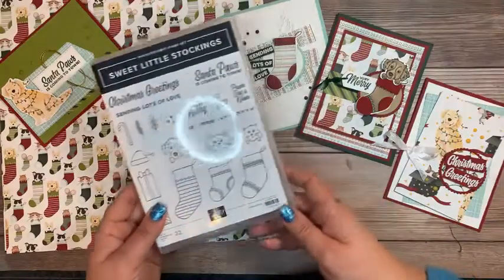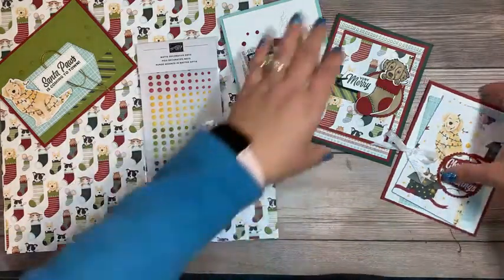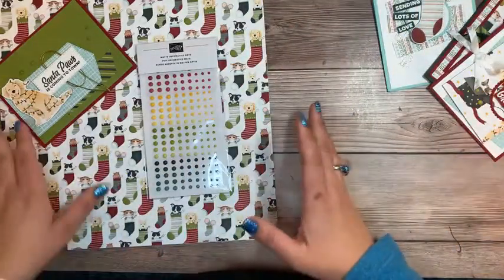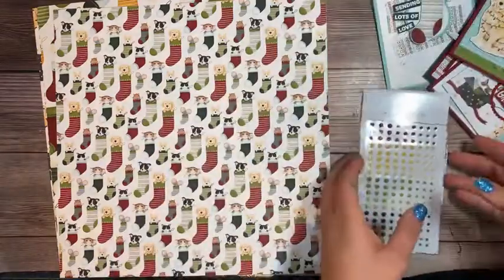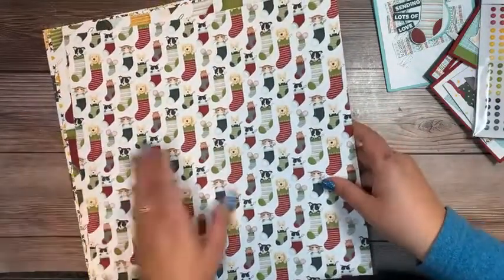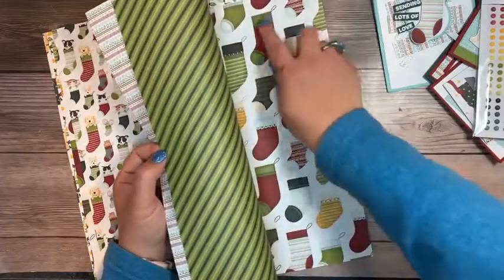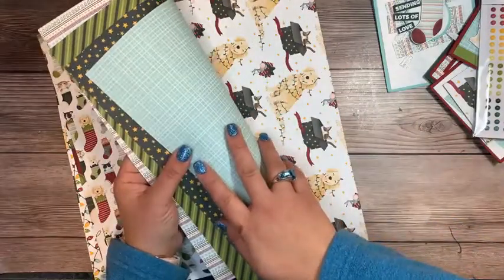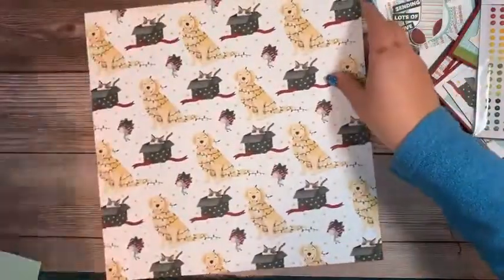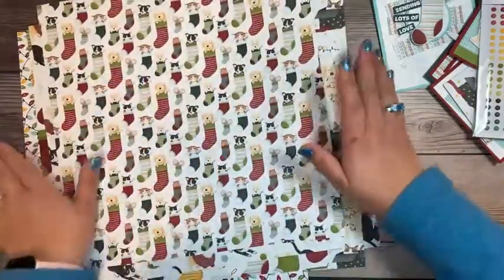It's using the sweet stockings bundle — isn't this so cute? In the class it's going to be four card designs, two of each, a full package of designer series paper, and a package of these matte decorative dots. There's an optional add-on of the stamp set and dies as well as embossing powder. I'm going to use white embossing powder on two of the projects. Now let me share this paper — who does not love a good puppy or kitten card? The flip sides of these are also just fabulous, very pretty.